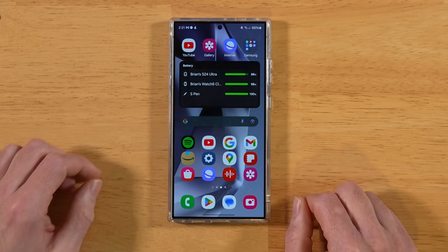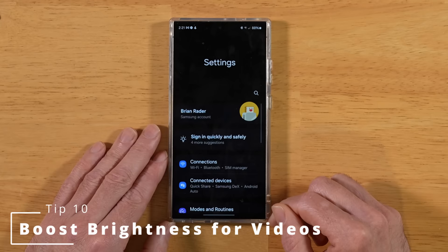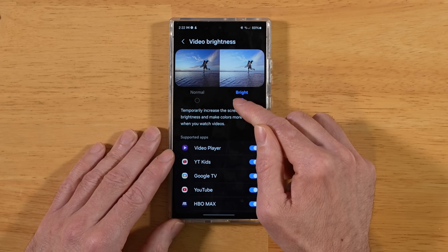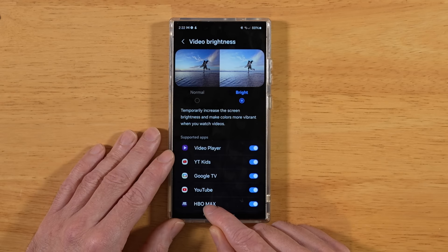For this next tip, let's boost the brightness when playing videos. Back into Settings, go to Advanced Features and scroll down to Video Brightness. This lets you pick between Normal and Bright for selected applications. If you enable Bright and toggle it on for apps like YouTube and HBO Max, your S24 Ultra will be a little brighter than the default brightness for the rest of the phone.